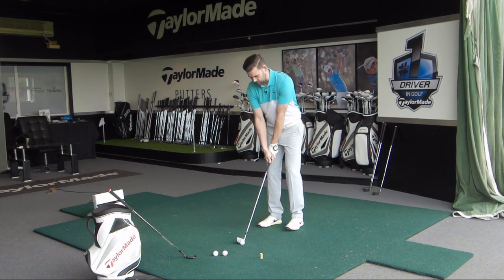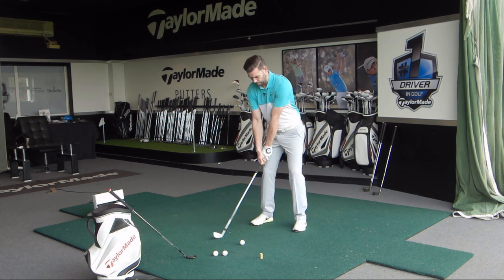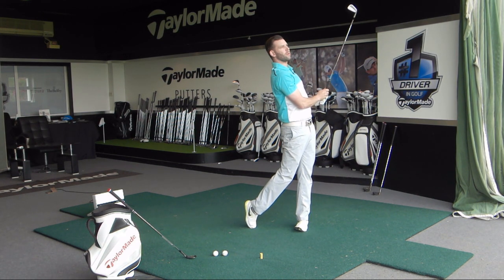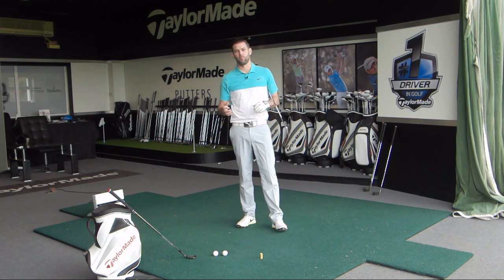So let me just hit one more — I'm going to do this without the club this time. That was a pretty good shot as well. Left heel felt like it stayed in the ground and that gives me a pretty decent shot.